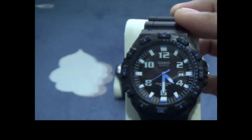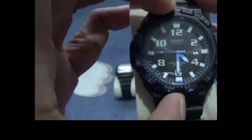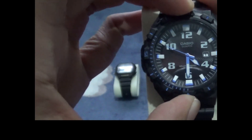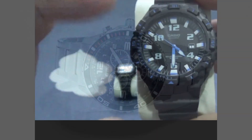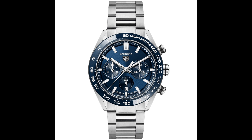In addition to divers, many athletes also utilize countdown bezels to time their workouts. Using a timing bezel is easy — simply rotate the bezel until the arrow aligns with the minute hand of the current time. Once aligned, the markings along the bezel's edge can be used to track remaining time.